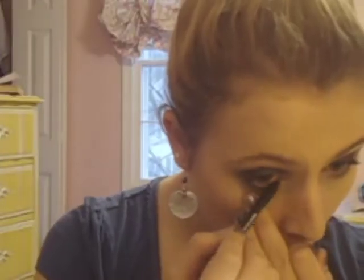Then I added my eyeliner. You want a black liner, but it's not going to be too intense — just black so it will show up. This is CoverGirl Liquid Line Blast in Black Fire. I put that on my waterline, my tightline, as well as my upper lash line.